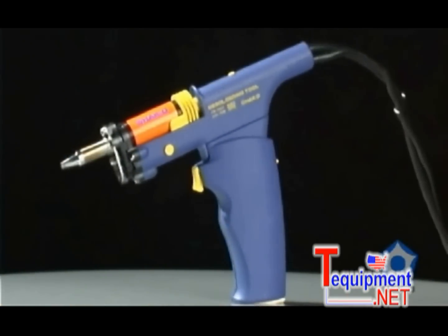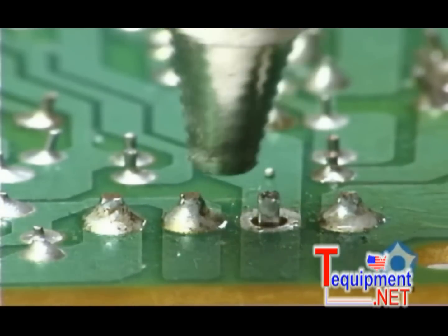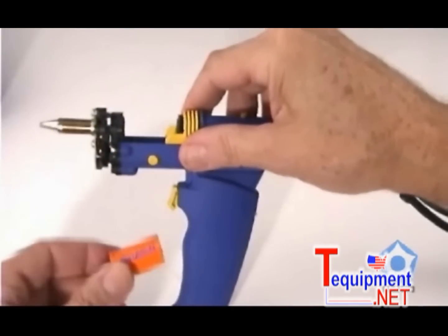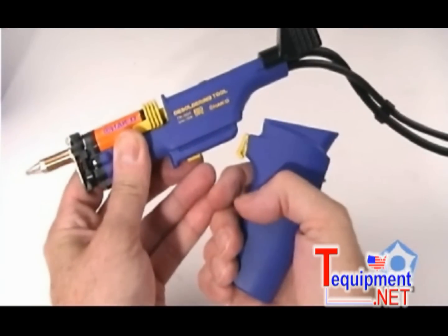The FM204 desoldering handpiece features superior heat transfer and thermal recovery, a quick change nozzle heater cartridge, an easy to remove disposable filter, and it can be easily converted from a gun to pencil configuration.